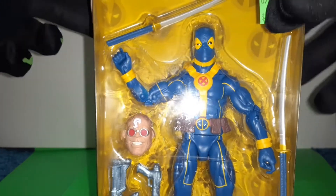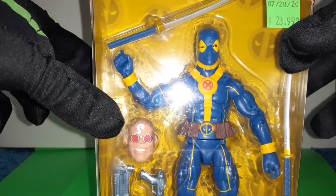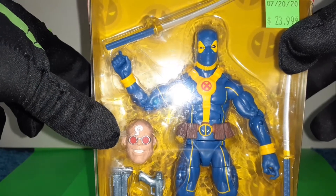And this includes the head of the Build-A-Figure, the Strong Guy figure.